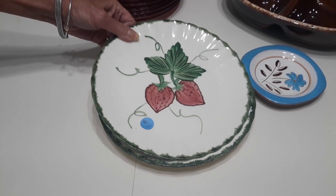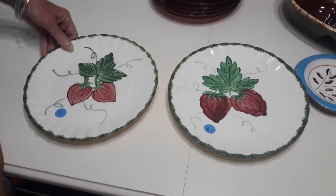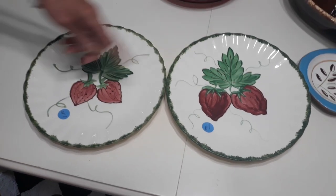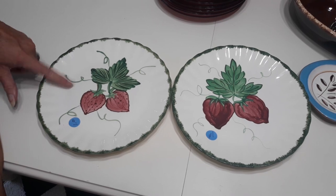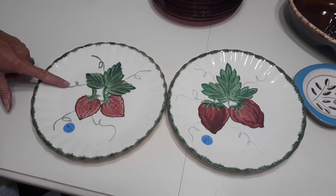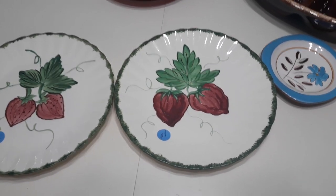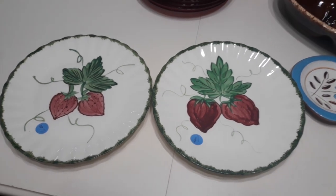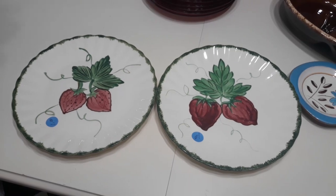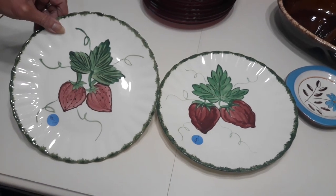I picked these up at the June Bark Park, excuse me, thrift store — it's a charitable thrift store right here in Melbourne. You can see they're both strawberries, but they're each a little bit different. That's because they're hand painted under the glaze, which was something that Southern Pottery did. This is Blue Ridge Southern Pottery out of Erwin, Tennessee. They're nine and a quarter inch lunch plates in the Wild Strawberry pattern. Blue Ridge is a brand of tableware manufactured by Southern Pottery. Southern Pottery was in business from the early thirties until 1957. These are hand painted under the glaze.